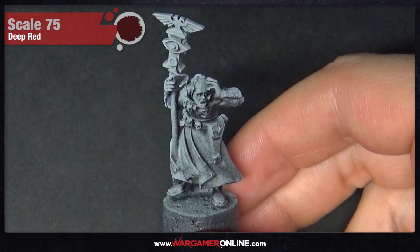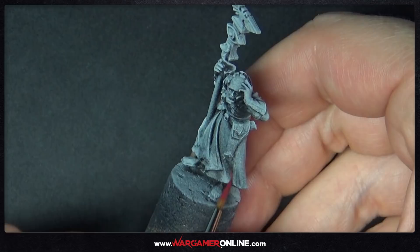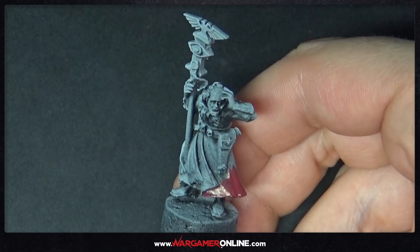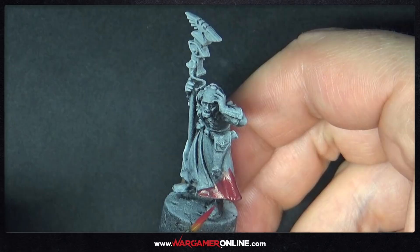This model has been primed with Chaos Black and then had a zenithal highlight of Corax White — two spray can primers to give us some pre-shading and highlighting on raised areas. We're using a lot of Scale 75 paints as well as some Games Workshop, but use whichever are best for yourself. You don't have to get Scale 75 or GW — just use equivalent colours.